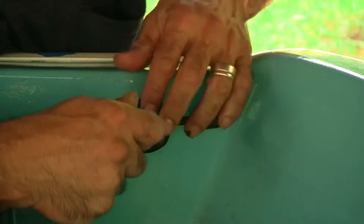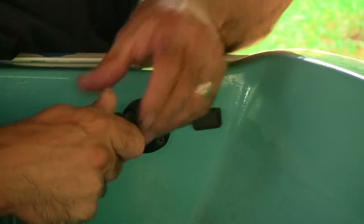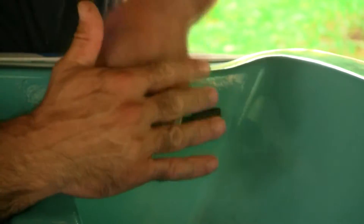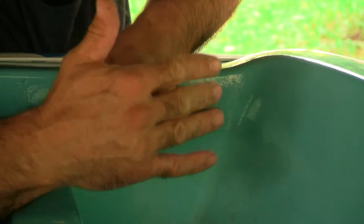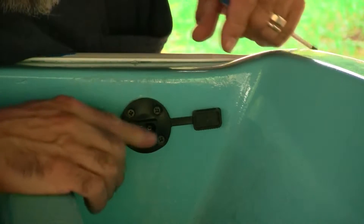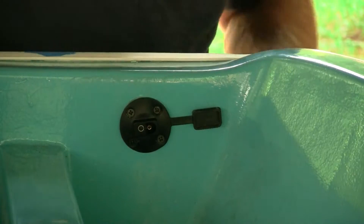Thanks to my friend Tom Steiger who sent me these — he's a fellow restorer of Boston Whalers, Shaving Boat Works on Facebook. He ordered these and used them on his boat and sent me the extras, so I really appreciate that.